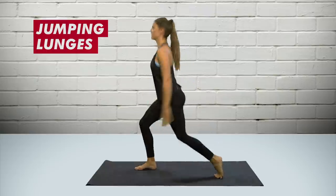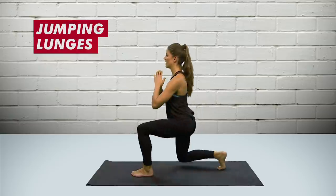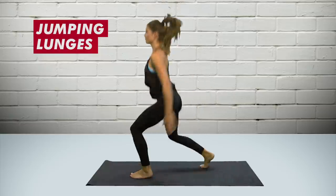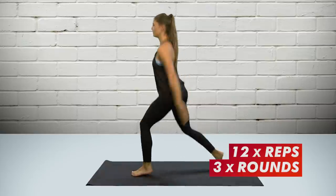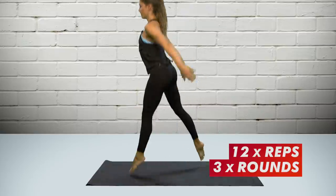Do a few on one leg and then change legs over and go again. If you're going to do jumping lunges, you're going to tire quite quickly because jumping in and out of anything is tough. So perhaps do normal walking lunges as part of your normal workout — about 12 reps for three rounds — and then do the fourth round as the jumps.